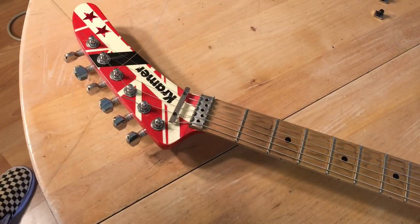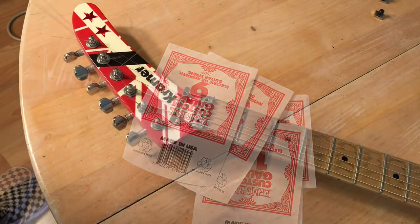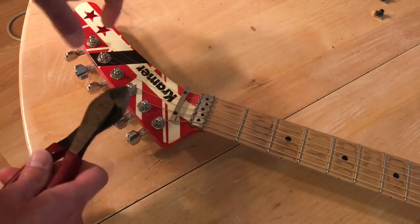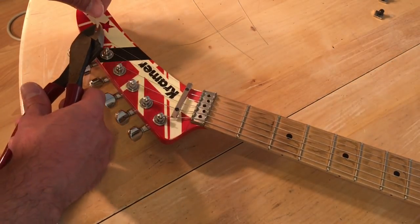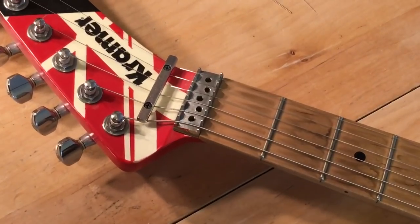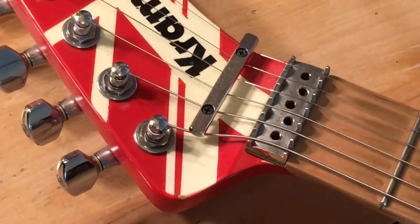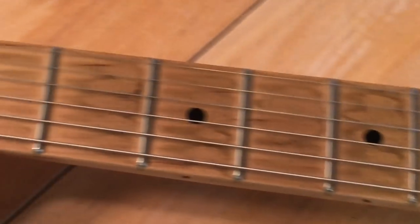I just changed all the other strings off-camera. Again, use your wire cutters. Also, something I should mention — a lot of people like to clean their guitar necks when changing strings. I like mine a little grungy. Leave a comment below: do you clean your guitar when you change the strings?